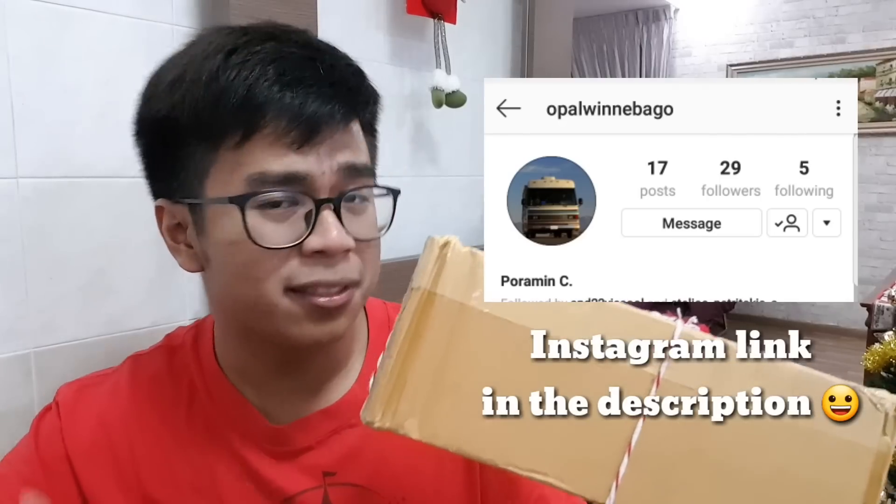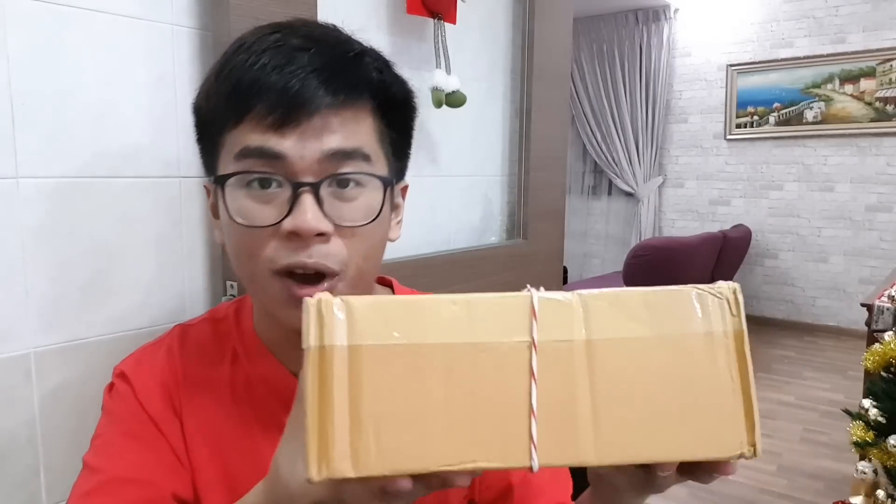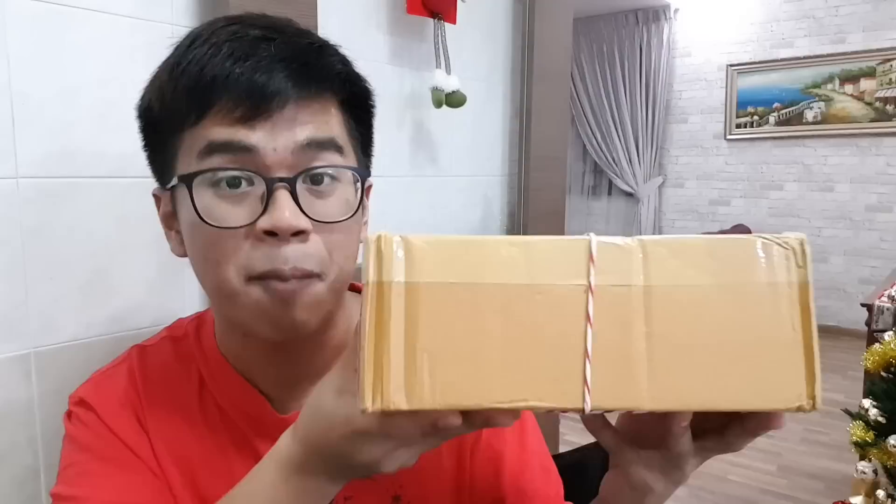Today we're gonna unbox this box coming all the way from Thailand, sent to me by Poramin. For those who find that name familiar, that's because he has sent me cars before. That's right, this is his second RAOK to me. So Poramin, if you're watching this video, thank you once again for sending me another package. We'll keep in touch, I'll send you something special. So without further ado guys, I'm sure you're excited as me to see what's inside the box. Let's go ahead and open it right up.